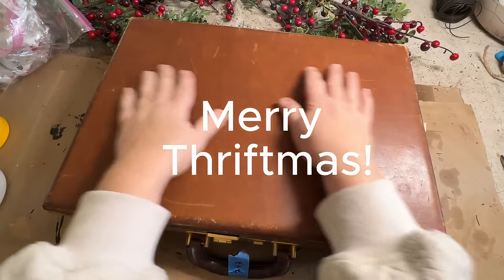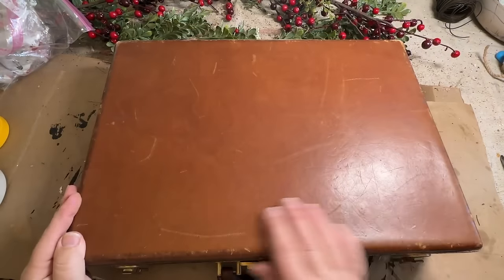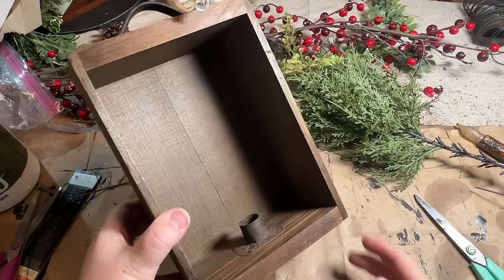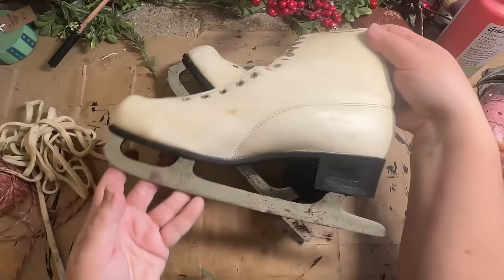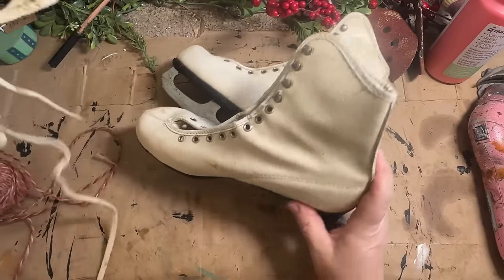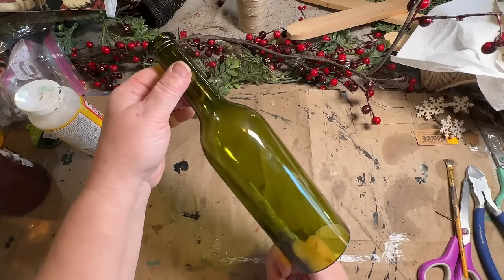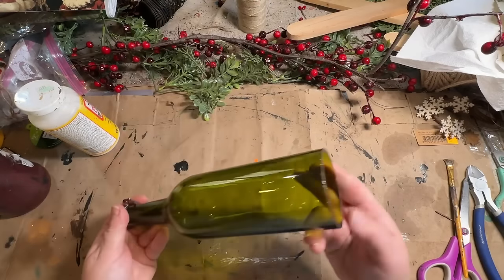Merry Thriftmas! Today we're going to take some stuff from my stash, Goodwill, and the free area at my dump, and give them a beautiful makeover for this 2024 Christmas season. Get your thrifting pants on because you're going to want to go out thrifting after you see these items with these repurposed and upcycled makeovers. Let's go!